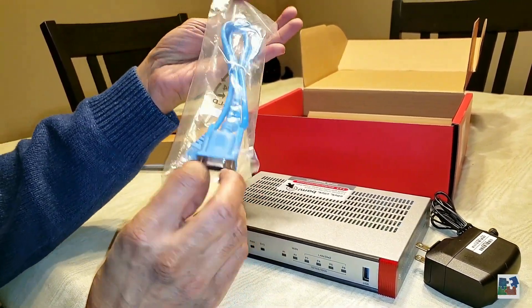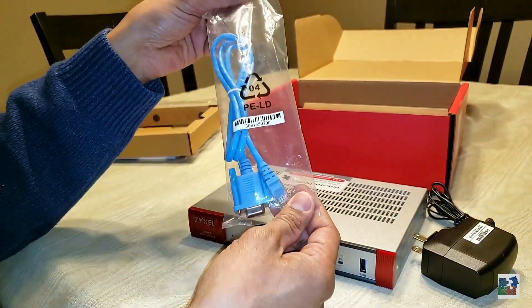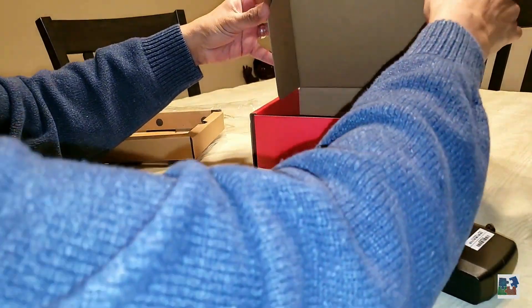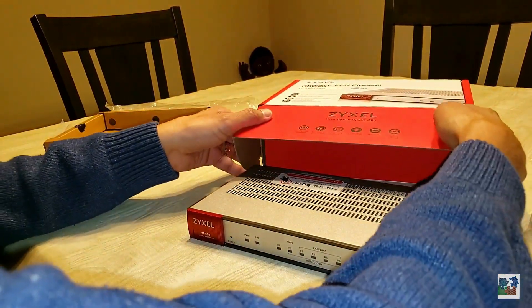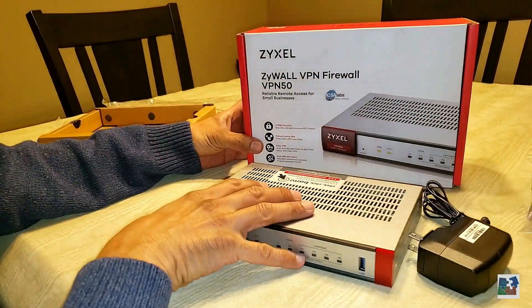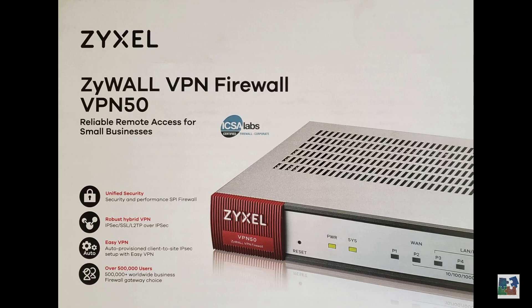Next is the console cable, used for configuration of the device if the GUI is not your preferred method. And that's it for the ZyXEL — there's nothing else in the box. Thanks for watching. Please remember to subscribe and like this video.